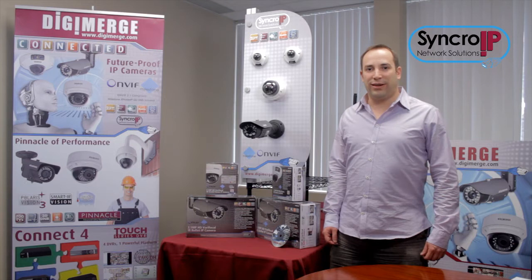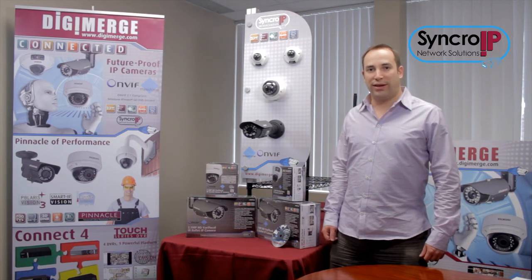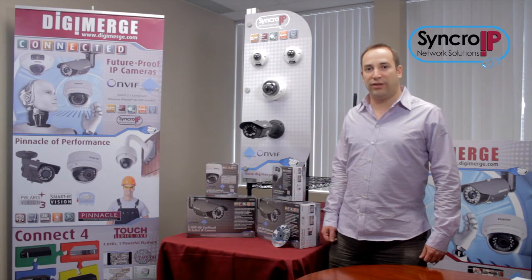Hi, and welcome to DigiMerge TV. Today we're going to give you an overview of the new Synchro IP Series. Synchro IP Series cameras are designed to give you a flexible, high performance, and affordable IP surveillance solution.